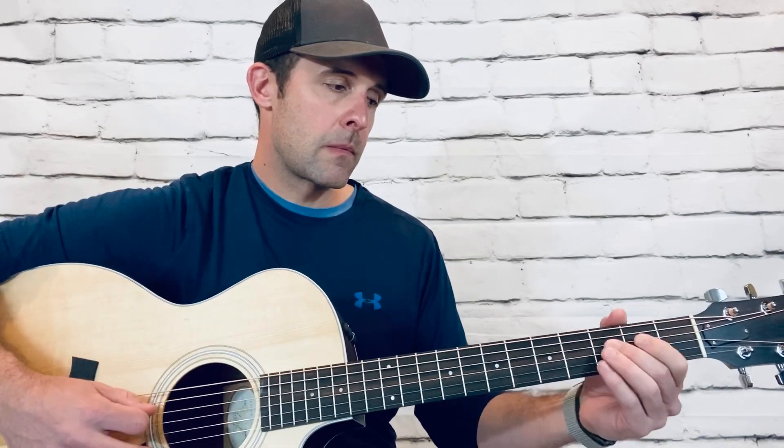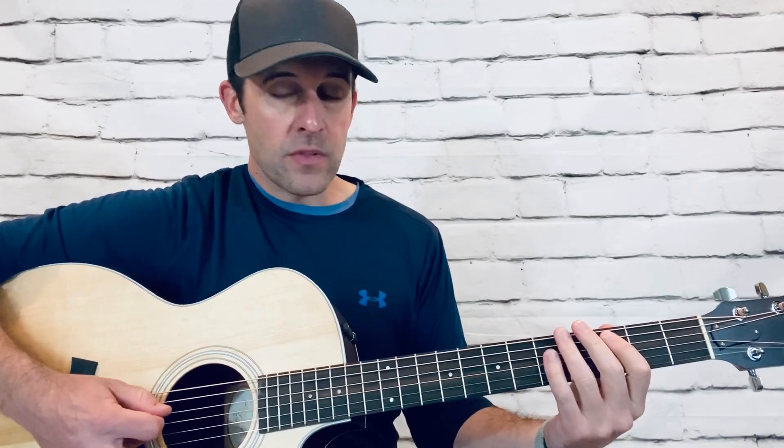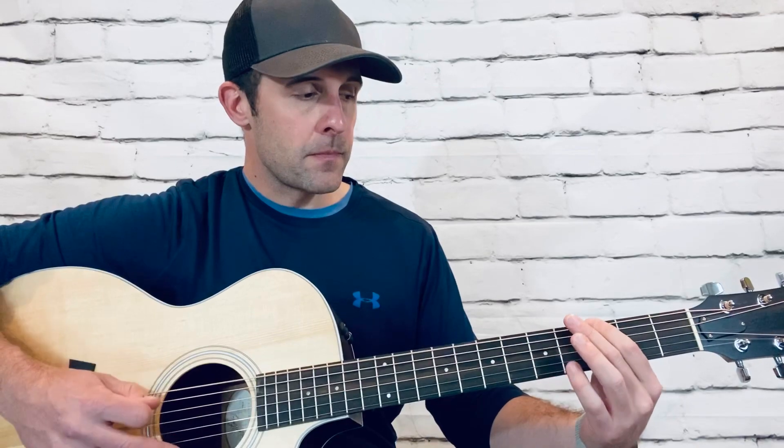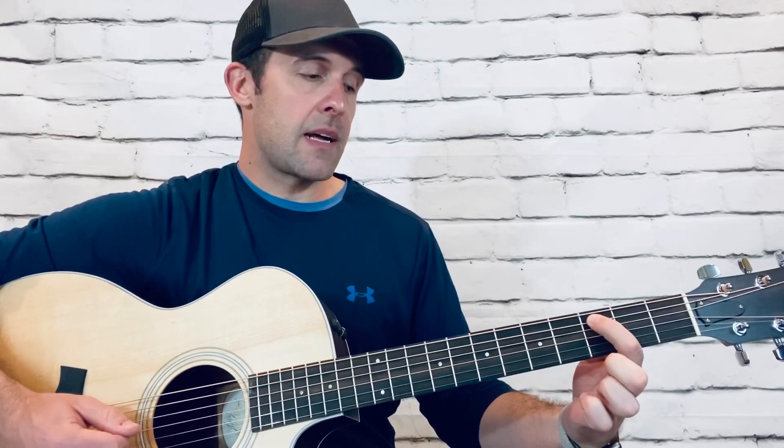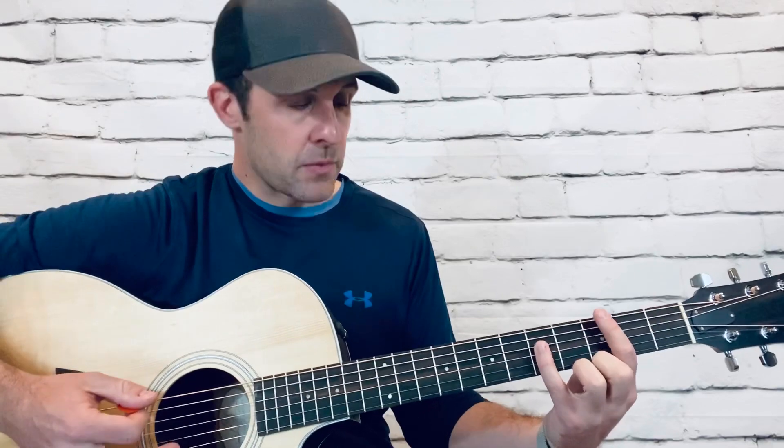Going through everything: the third time you go through it, you're going to do exactly what we did the first time. The fourth time, you're going to do exactly what we did in the second variation — skipping going to that first fret, going straight back into it. You're going to do that twice. So on that fourth time going through it, when you hit that note on the A string third fret, you're going to come back up to that octave we were doing earlier.